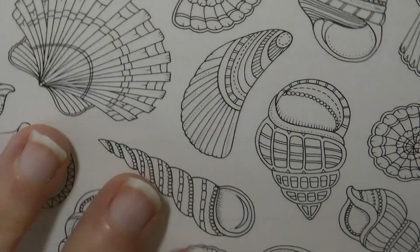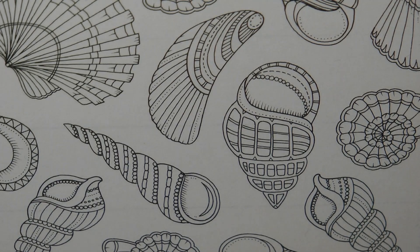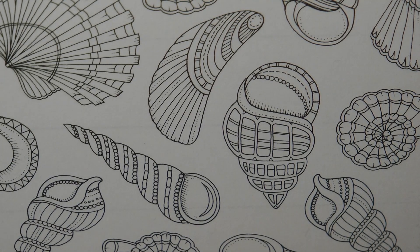Hi everyone. Today I'm going to be doing some of this shell page. This is from the Johanna Basford 2021 Weekly Planner and I thought I would just sort of get started with it and just show you what I'm going to do with the page to give you maybe a few ideas.